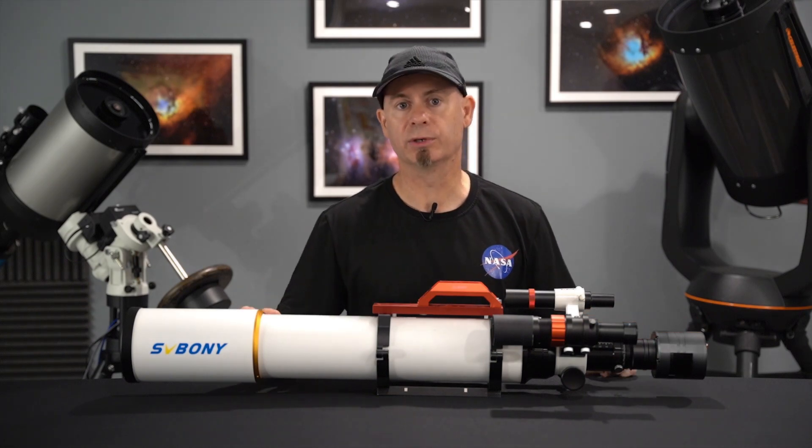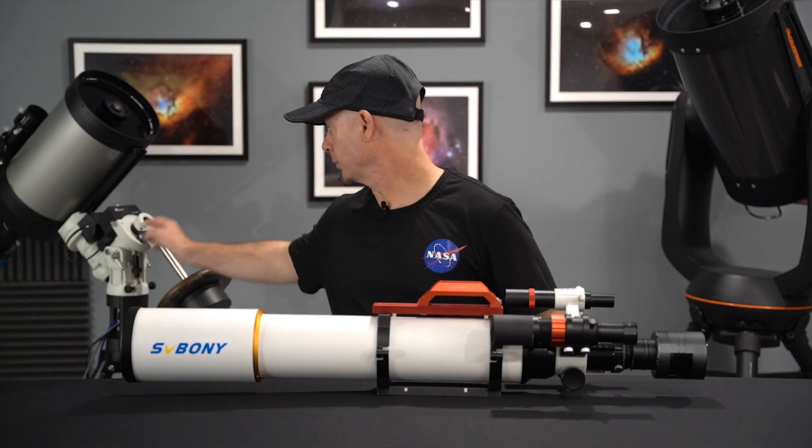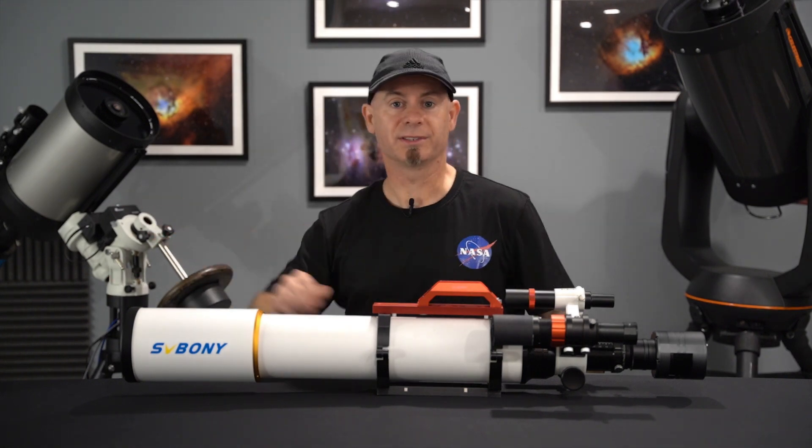That's pretty much it. And for the shots, I was using my Ioptron ZEQ25GT mount, which is back here, just as a decoration today.